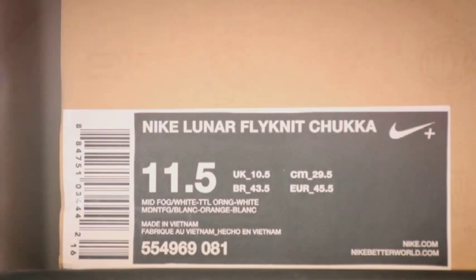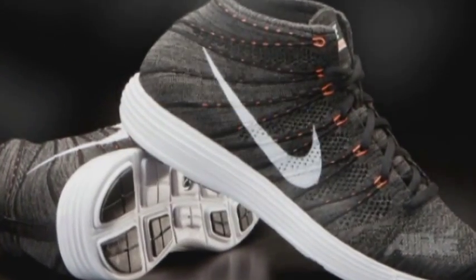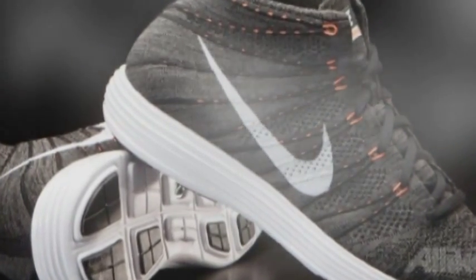Hey, what up YouTube, it's Frankie back again. I got a new pickup video for you guys. This is the new Nike Lunar Flyknit Chukka. The silhouette is Nike Plus compatible. Box size is 11 and a half — my true size is 11 and a half, but I usually get a 12 in Nikes for the width. The official colorway is midnight fog, white, and total orange.